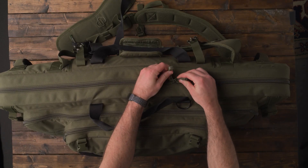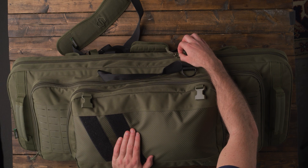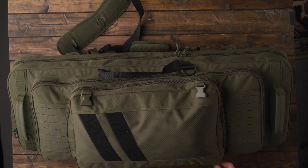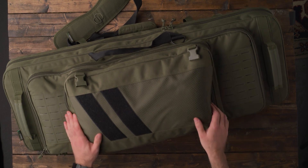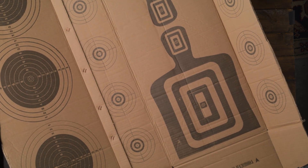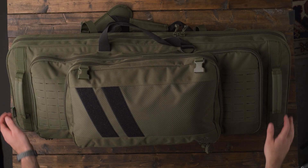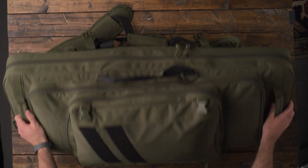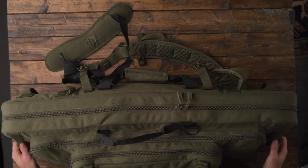Another thing I like is on these zippers, you have these metal rings. They come together and you can put a lock on that, which is nice — an added security benefit. There are two zippers in each compartment and they can connect like that so you can lock all these up, which I think is great. Another nice touch was the cardboard box the bag comes in — on the inside you have these targets, which is really cool. Got some silhouettes and then some precision bullseyes. So if anybody's looking for a double rifle bag for your ARs or your hunting rifles, I would recommend this. This is the Savior Specialist double rifle bag, 36-inch version in olive drab green.